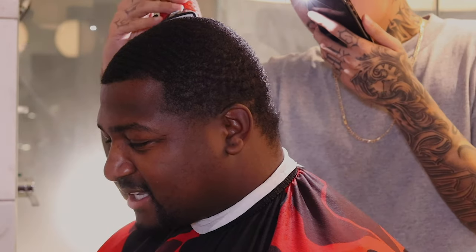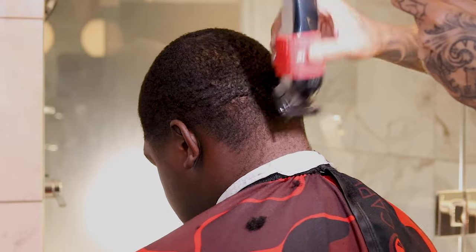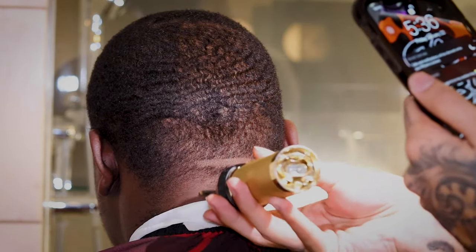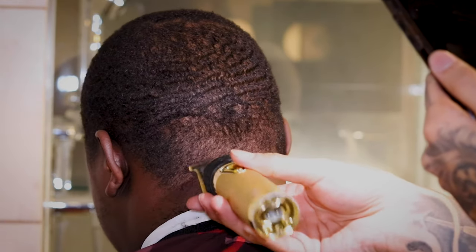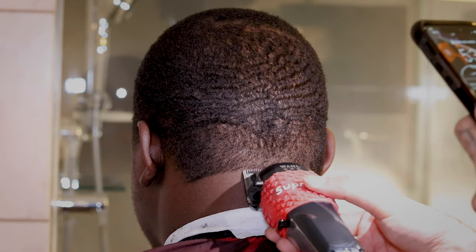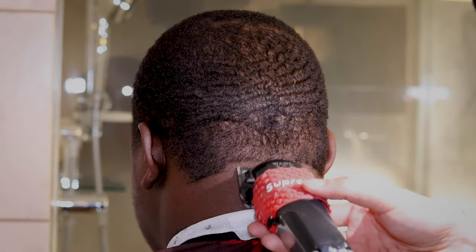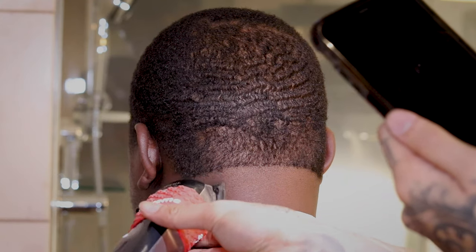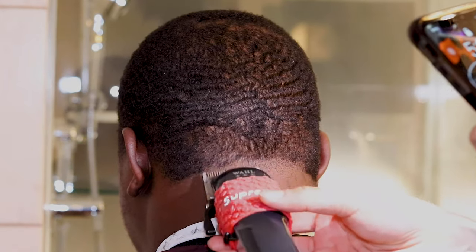Now we're about to start the back taper, creating my first guideline with my gold FX trimmer. I use the end of the ears to direct me on where I should create the guideline. You want to make sure you make good, neat, clean guidelines so we don't have a messy fade. I'm gonna start the taper with the lever all the way closed, going up about a centimeter. This guideline is just to make sure I don't create any harsh lines — to make everything nice and smooth.